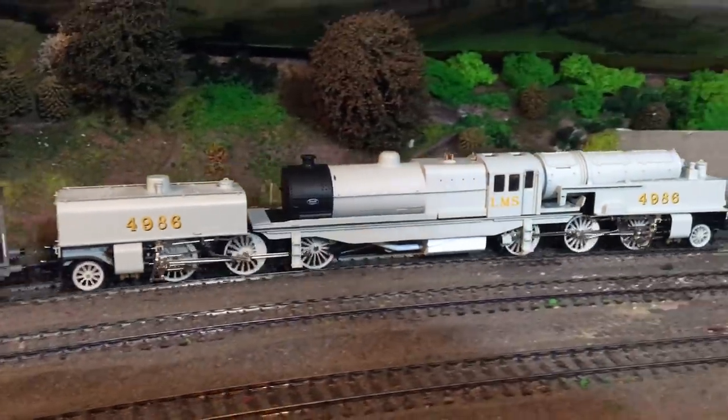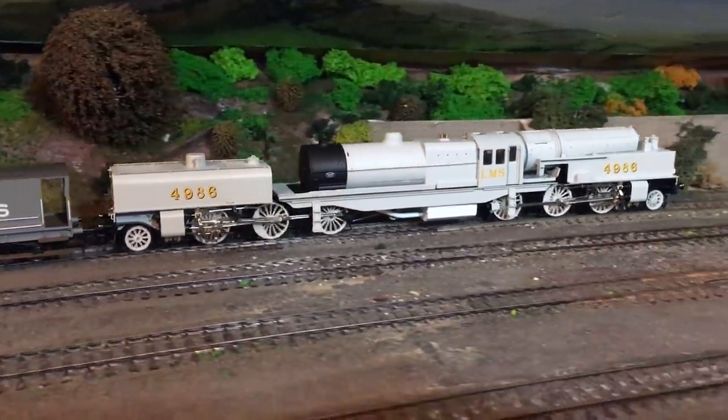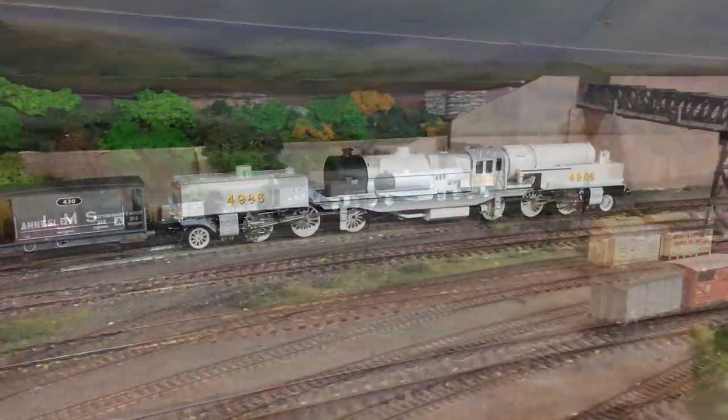It actually does have two motors, so it's just amazing what you get for your money with this locomotive.